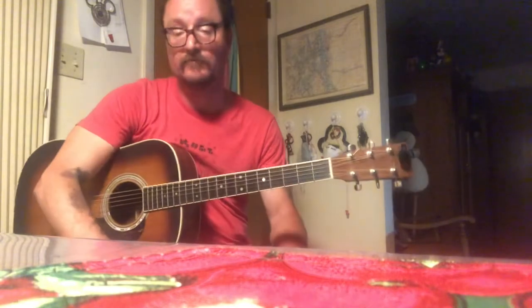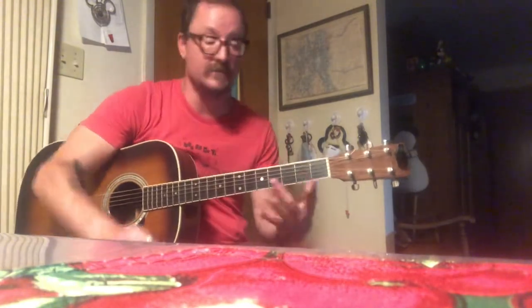Play toward the bridge for a sharper sound, and more toward the top of the neck for a softer sound — and it really varies.